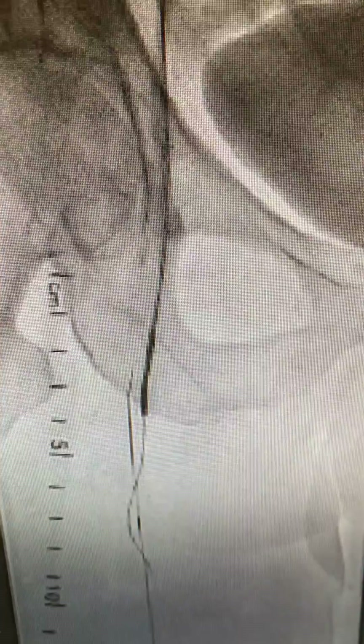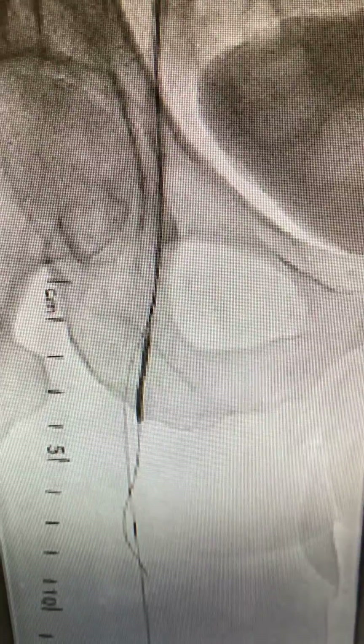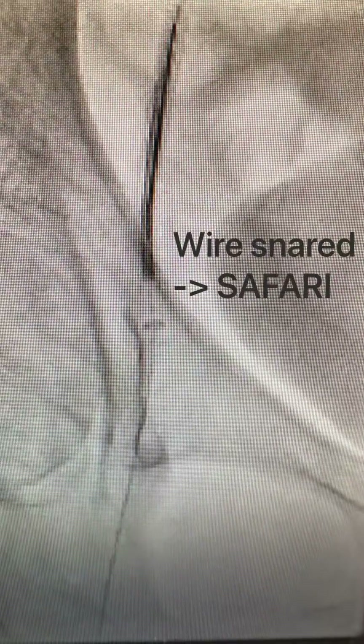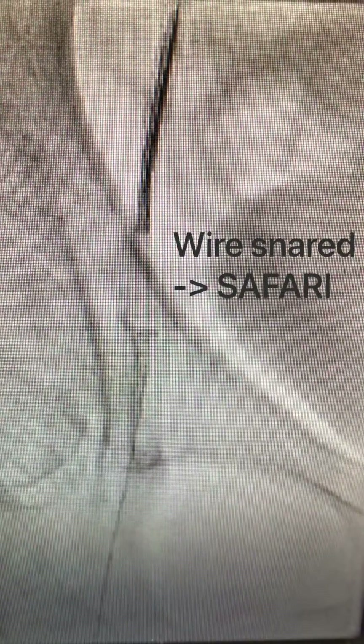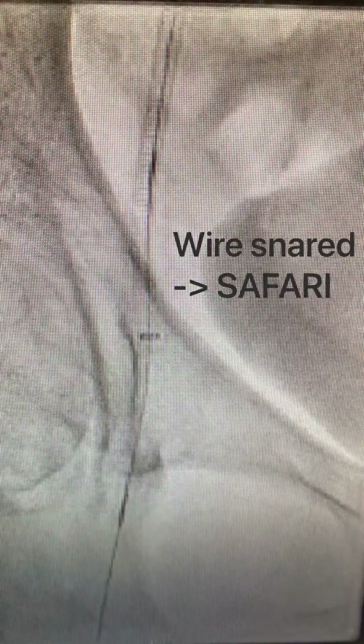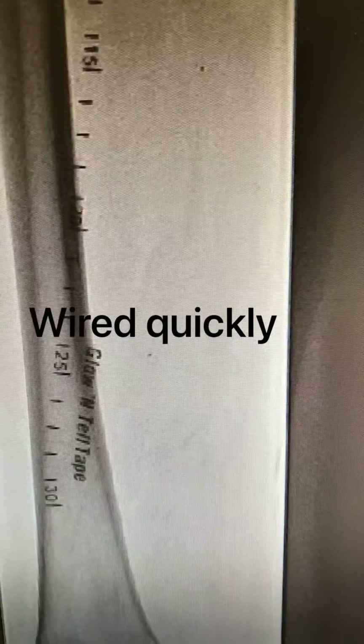At this point, we wanted to meet the antegrade with the retrograde lumens, and this wire crossed into the true lumen. We attempted snaring it into the sheath, and one of the methods that worked here is the wire got into the space between the catheter and the sheath and was able to be pulled back with the catheter pull for the safari technique to be performed.